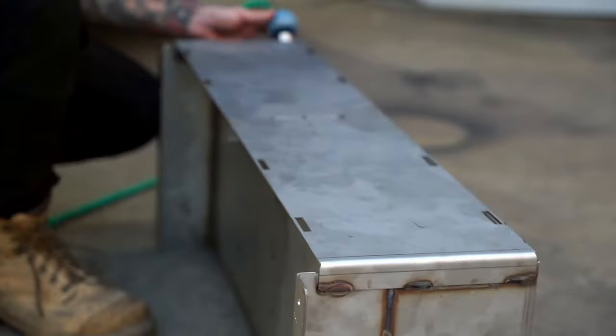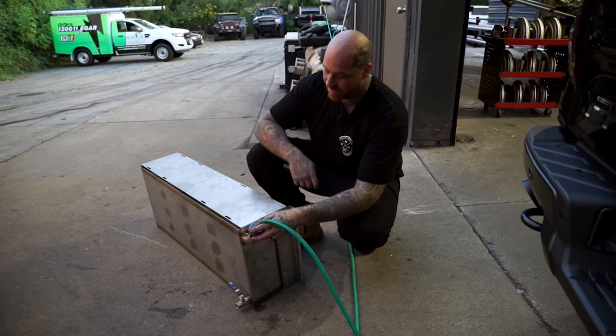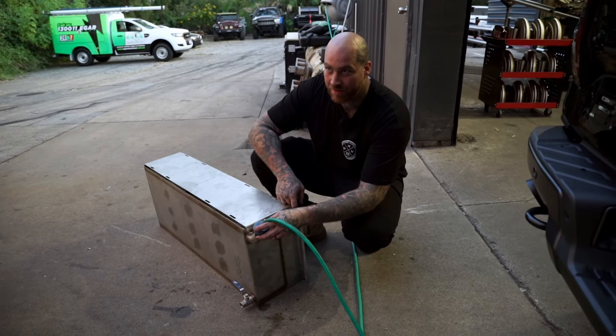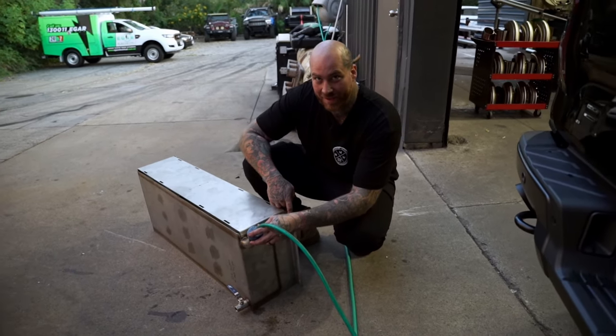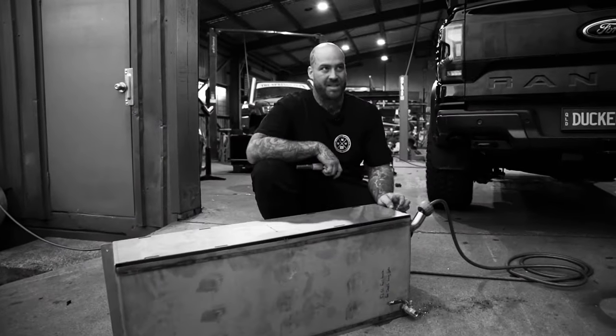We incorporated these slots so that you can strap it down and it doesn't interfere or protrude. And then this will go to the backboard — that's what they're called. 52.7 litres exactly.